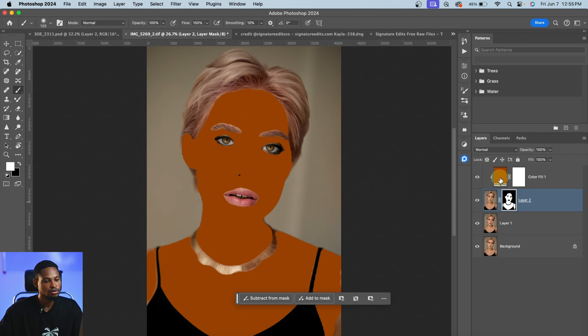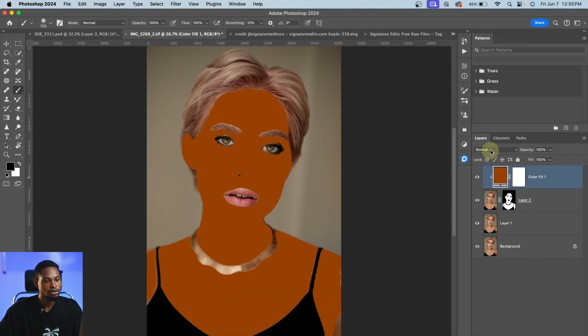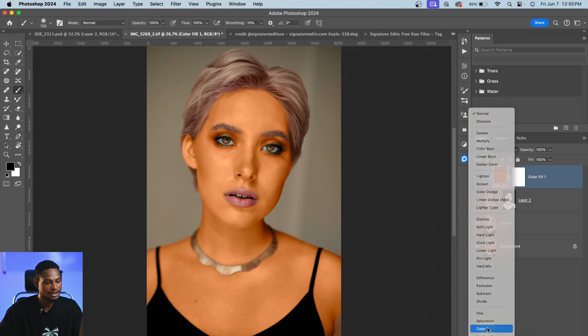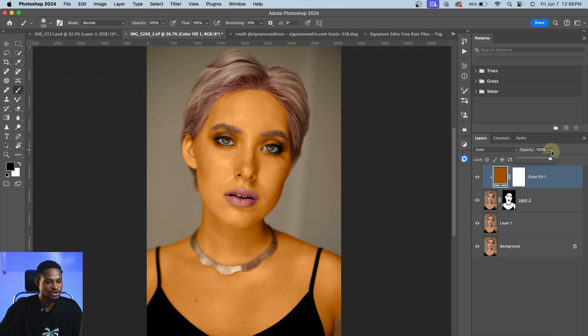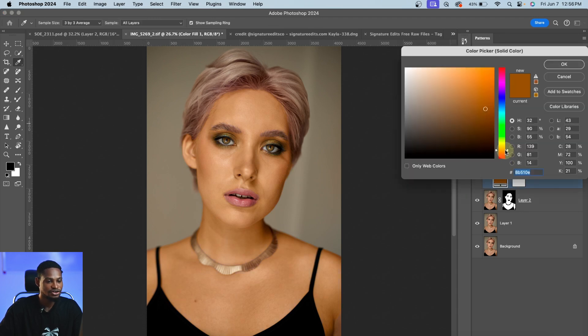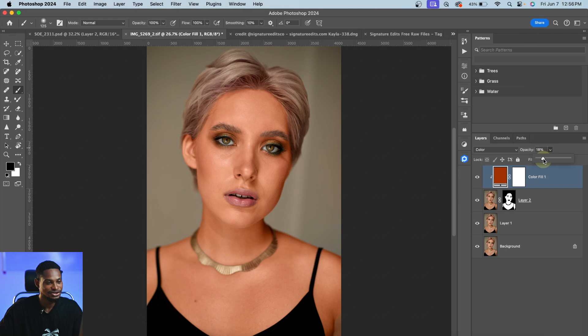From here, I'll come to the Solid Color adjustment layer, change the blend mode from Normal to Color, and play with any color I want the skin tone to have. I'll use a more realistic orange color and click OK, then reduce the opacity of the solid color adjustment layer. You can see the before and after — you can play with colors, change the skin color to anything you want, and reduce the opacity. This is how you mask out your skin and make adjustments specifically to your skin tone.